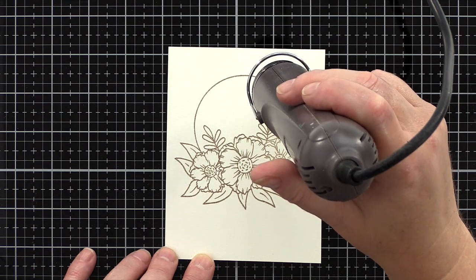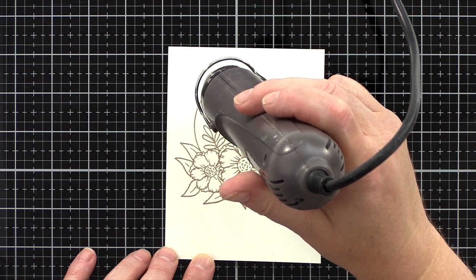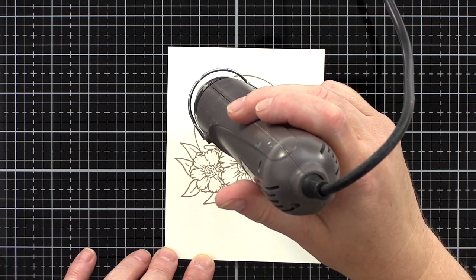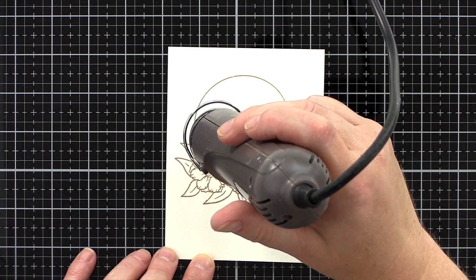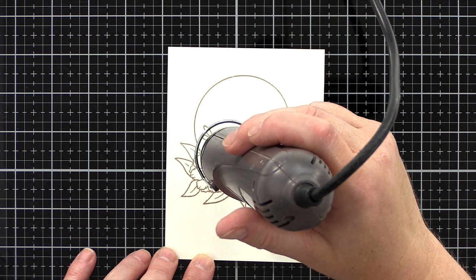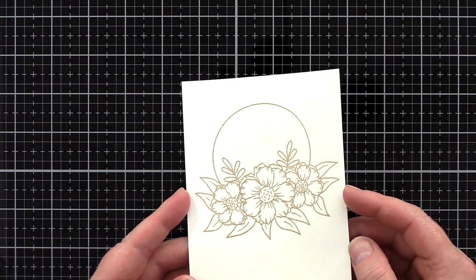I then stamped the image in clear embossing ink — this is the sticky ink that the embossing powder will adhere to. I stamped it a few times to make sure I was getting a good impression, then sprinkled with antique gold embossing powder from Simon Says Stamp. I tapped off any excess and cleaned up the stray particles with a soft brush before heat embossing the powder with a pre-heated heat tool.